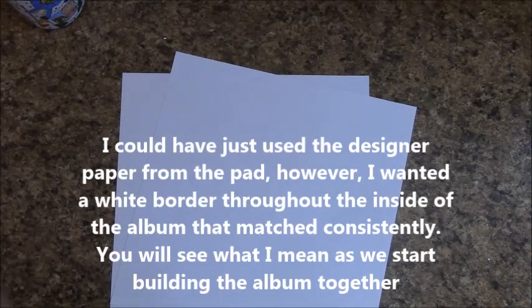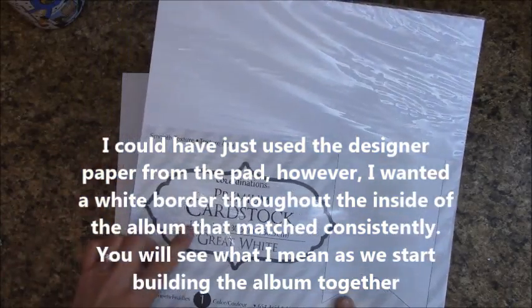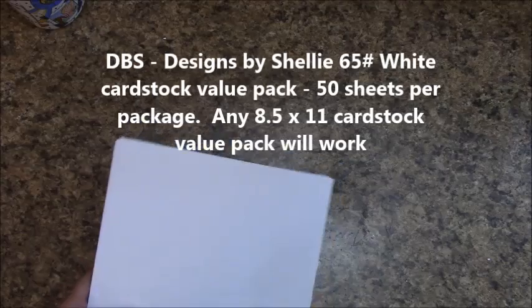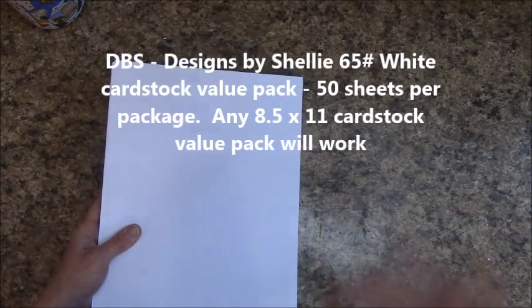To wrap the edges of the 8x8 covers, I'm using two pieces of 12x12 white cardstock from the Coordinations 12x12 Great White. You only need two sheets of that. The rest I used was the DBS 65-pound value pack — 50 sheets in here. I recommend using a value pack, whether it be Coordinations or some other brand, because we use a lot of white cardstock in this.